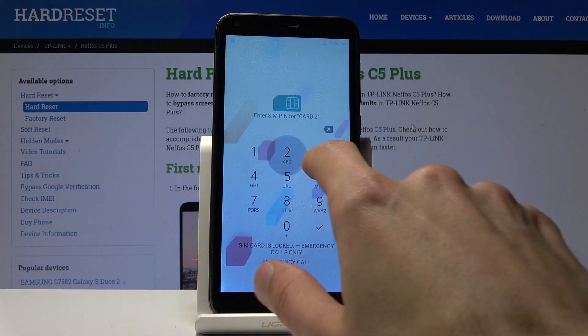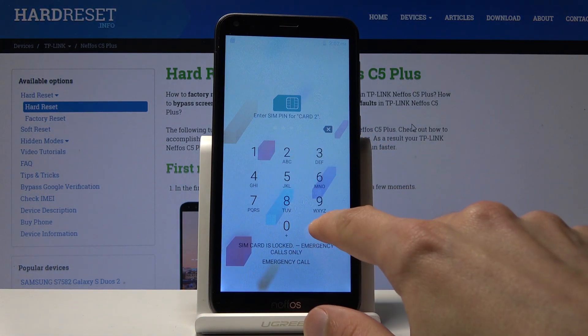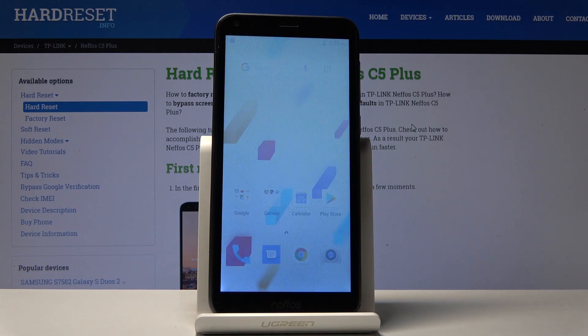And now you can see that we're back in Android. So that is how you boot in and out of the boot mode. If you found this helpful, don't forget to hit like, subscribe, and thanks for watching.